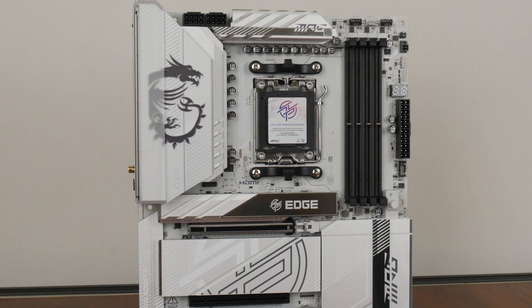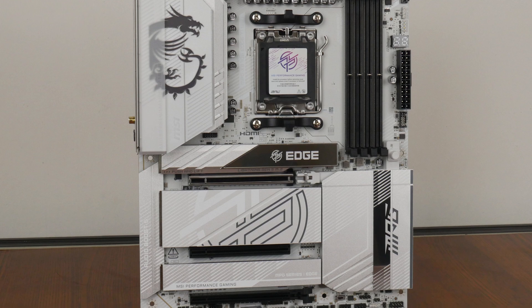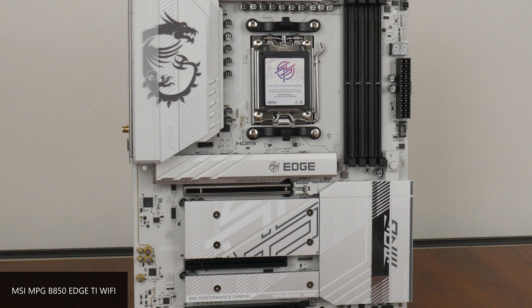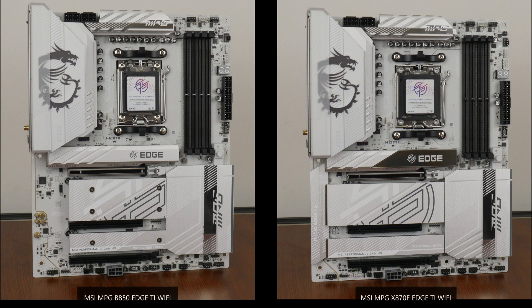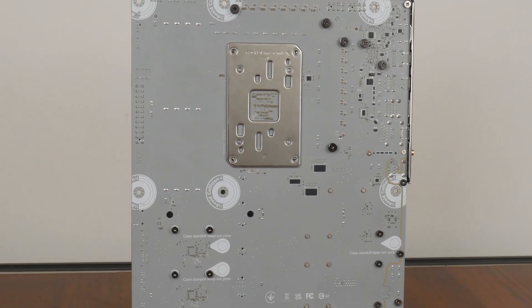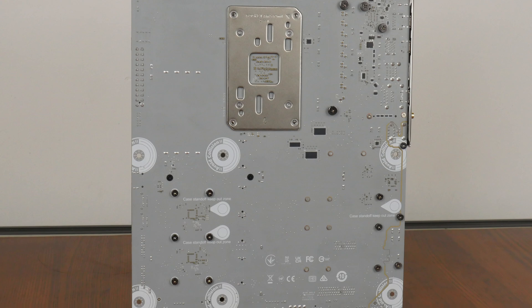Onto the board itself — MSI has gone for a silver and white colour scheme, with a white PCB, silver-coloured heatsinks, and black hardware connectors. If you watched the video where I covered the MSI MPG B850H Ti Wi-Fi previously, both boards do indeed look very similar to each other. The rear of the motherboard is quite standard, though we do get markings warning against installing unneeded standoffs. MSI has also included protective paint around the screw holes to protect the PCB against scratches, which is a nice touch.